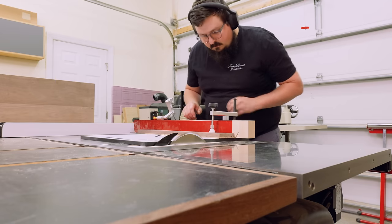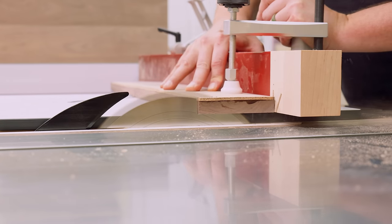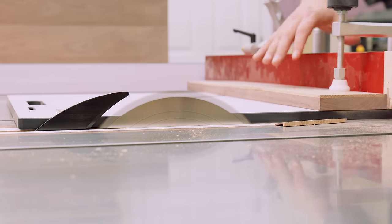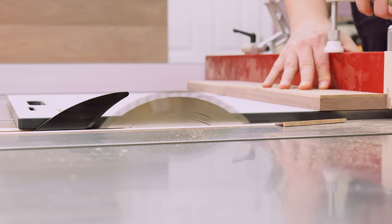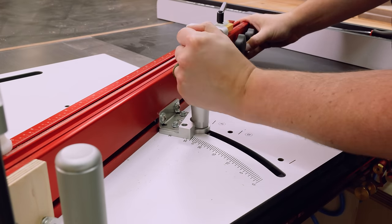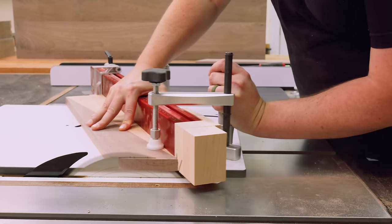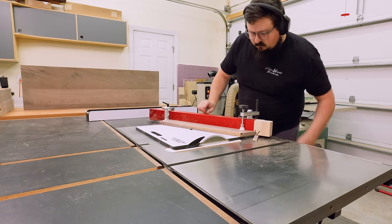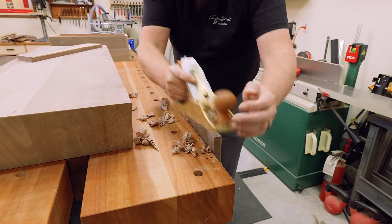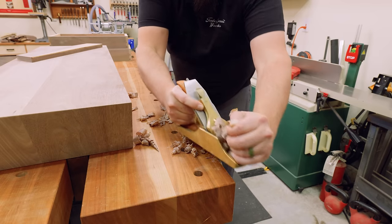With my inlays centered, I could trim the drawer fronts down to their final width. I didn't use the router table for this because I think these cuts are a lot cleaner when done at the table saw, and it also avoids having to route any end grain. Once I have the centers cut as close as possible, I could angle my miter sled and cut the outside angles. In projects like this where you have a lot of miters, it's a good idea to keep track of all your angles — I personally like to snap a photo of where those angles were on my phone, so I always have a visual reference.